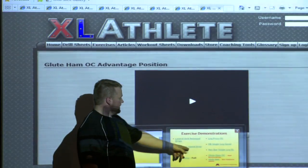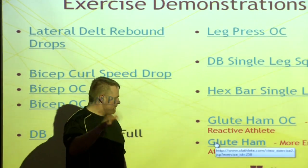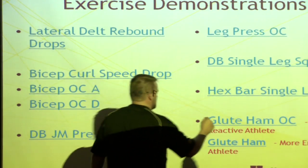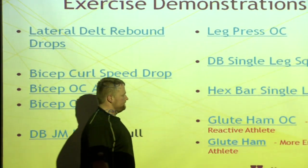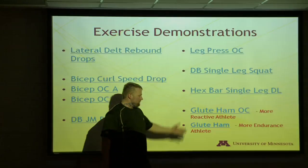Now the variable is the regular glute ham. Here's the difference: I'll use this exercise for more reactive athletes when they peak — up and down, back and forth. Even my hockey athletes.